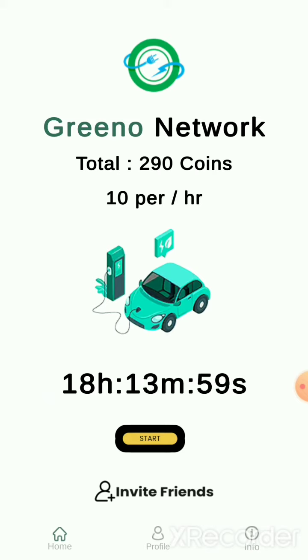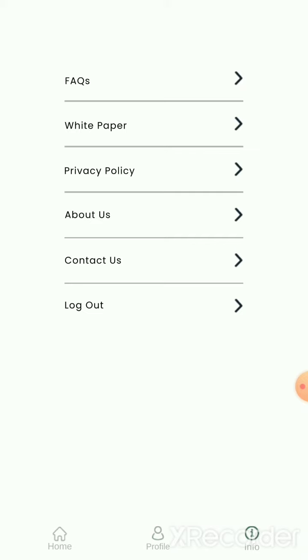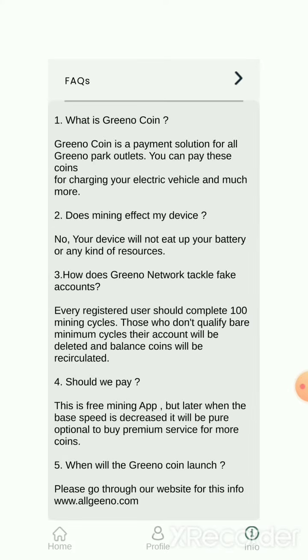It does 24-hour mining. Once you open the app, you restart mining — very simple. They are in primary/early stage, so if you are an early adopter, you can start from the beginning.